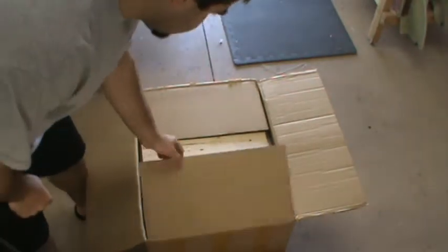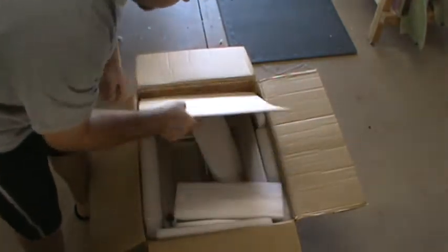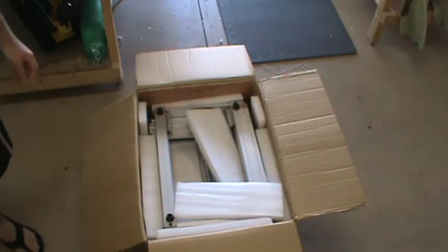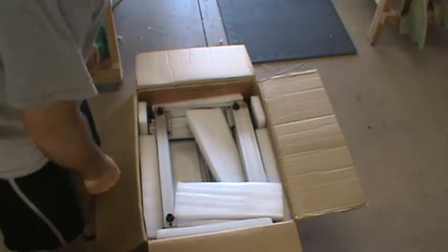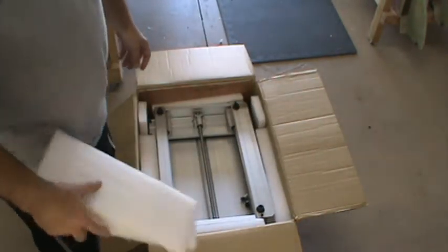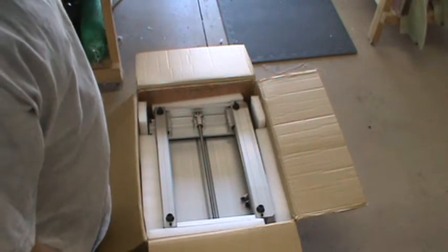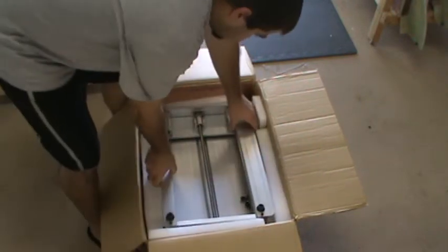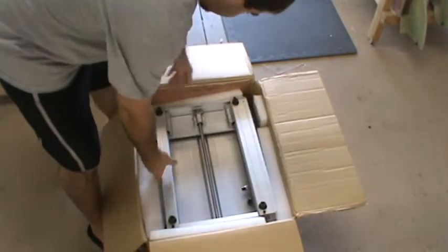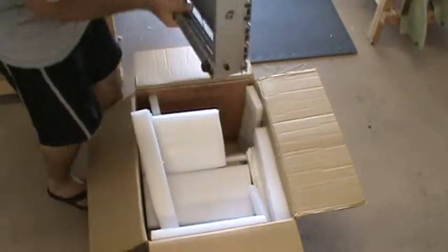The CNC router showed up in this teeny tiny little box. It's not the biggest CNC router, but it's big enough to do the majority of the stuff I've done. We'll start pulling this thing out and see if it actually survived the trip from China via California.